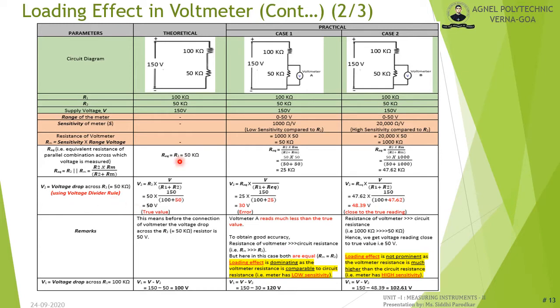Substituting R1 = 100 kΩ, R2 = 50 kΩ, and V = 150 V into the voltage divider equation, V2 = 50 V. This is the true or actual voltage drop across R2 before connecting any voltmeter.